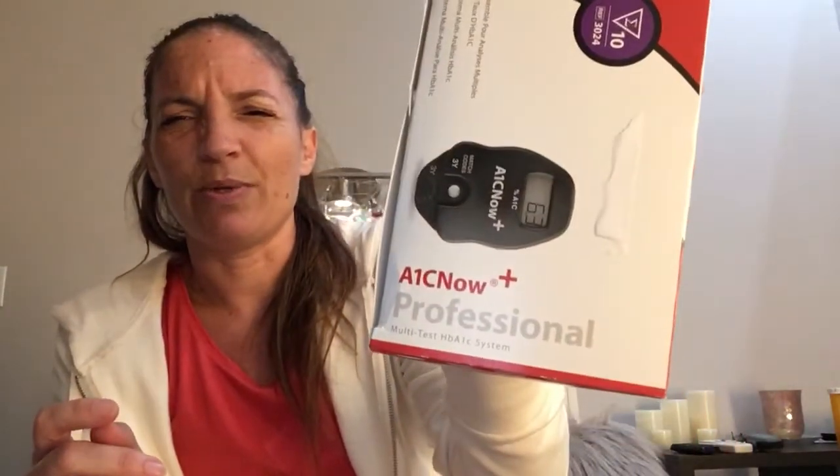Since I was going to do this anyway, I figured I'd go ahead and try to do it here, because some people ask how long does it take and can you do it by yourself. So here's a demonstration. These are the ones I order — this is the A1c Now Professional, the multi-test HB A1c system.